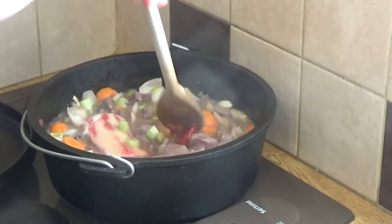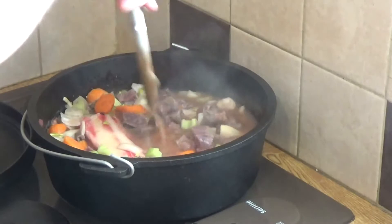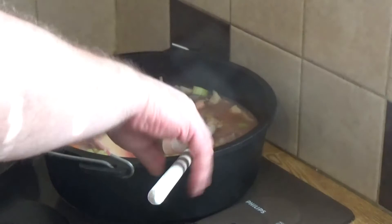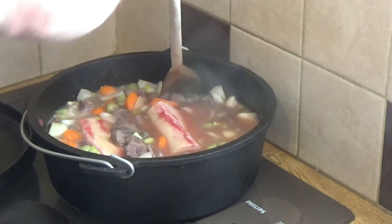There are excellent marrowbone stew recipes from all over the world — there's a particularly nice Korean one I've had that was absolutely awesome. But this is done in the traditional British style — a very old world recipe with very old world ingredients.